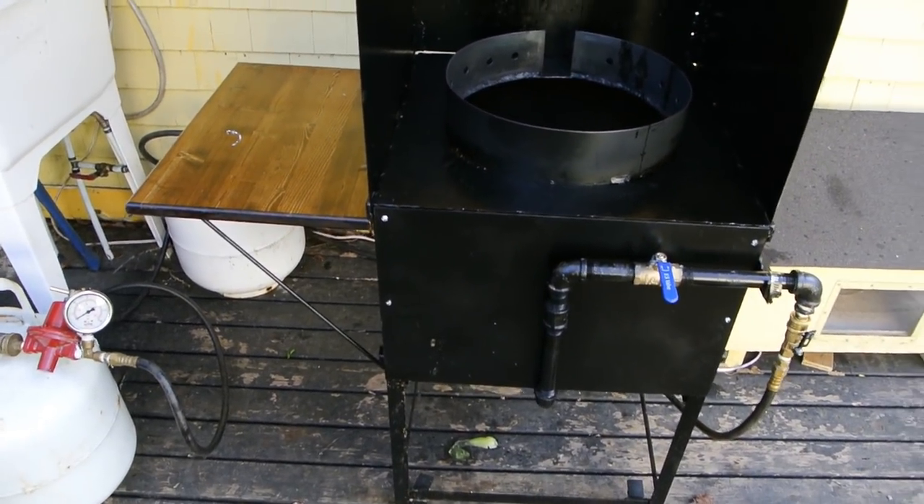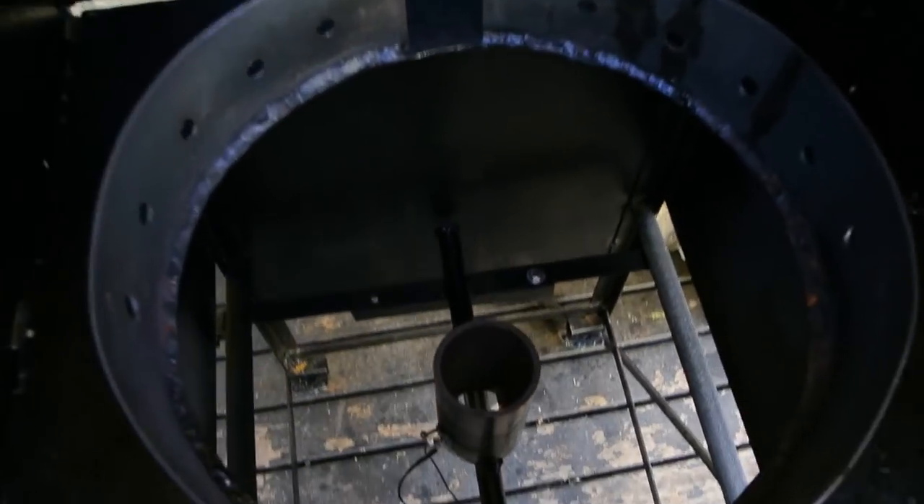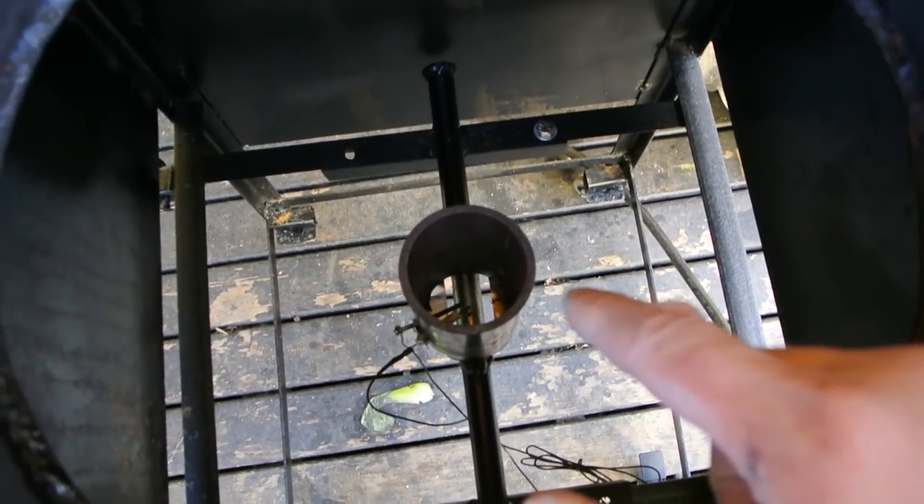You need a lot of BTUs, and so what powers this is a jet burner that provides a huge amount of BTUs.